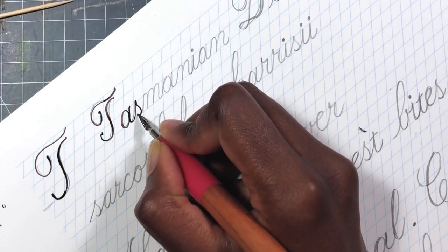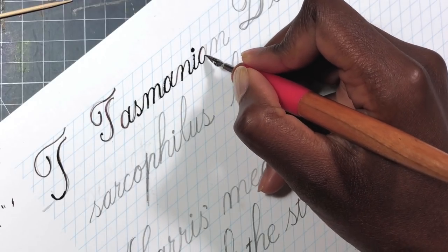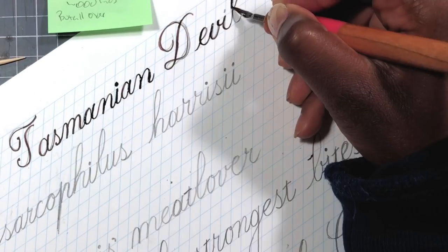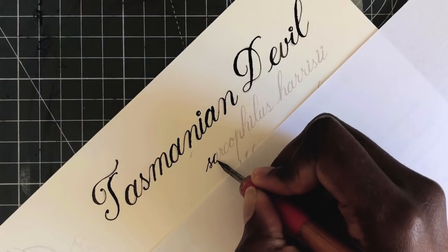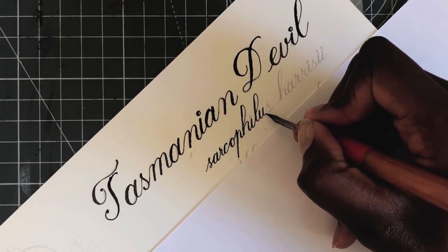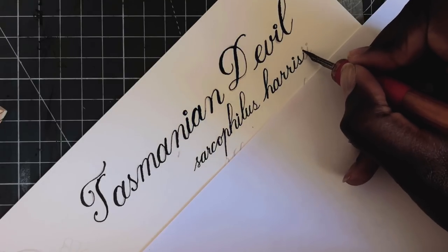I ended up using my calligraphy nibs a lot this time and I had so much fun doing that. I wanted to do something a little different — I've been having a lot of fun trying different things for the AAC pieces. This time I kind of wanted to replicate a sort of nature journal, something that a scientist or an illustrator would do upon seeing a specimen in the wild, and to give it a bit of an old-timey feel.